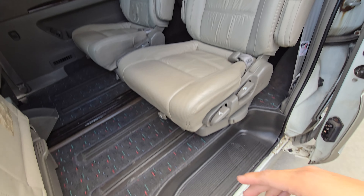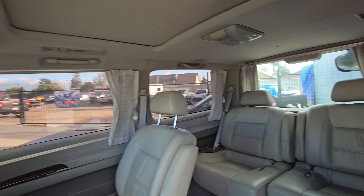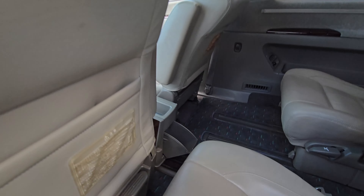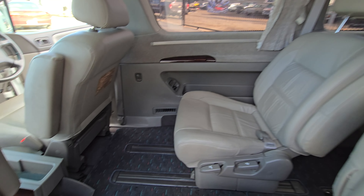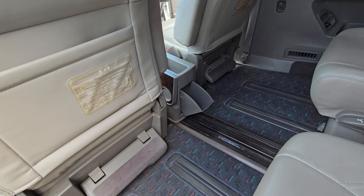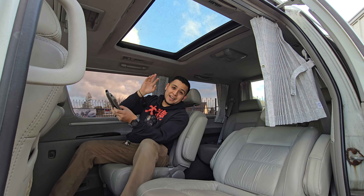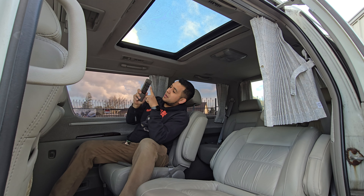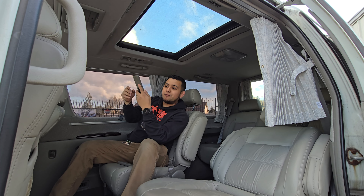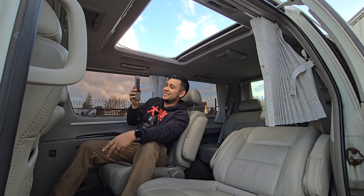In the back you have two captain's chairs sitting on rails, so you can move them back and forth. Then there are two more seats further back — really comfortable, not crammed at all. If you're sitting in the front and your feet get tired, you pull these down and it's got a footrest on both sides. In the very back there are two remotes, and a TV that flips down. You can control the temperature, lights, and volume. You can also open the rear sunroof from the back using the remote — pretty crazy.